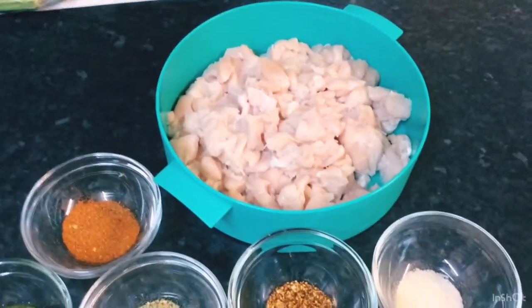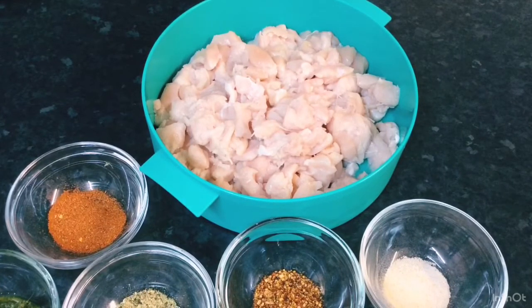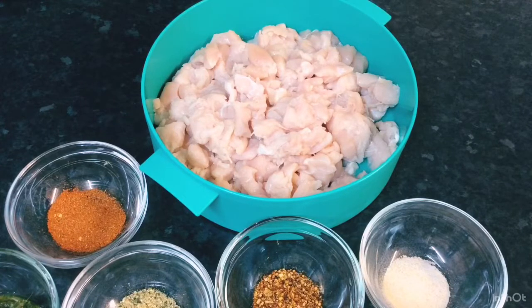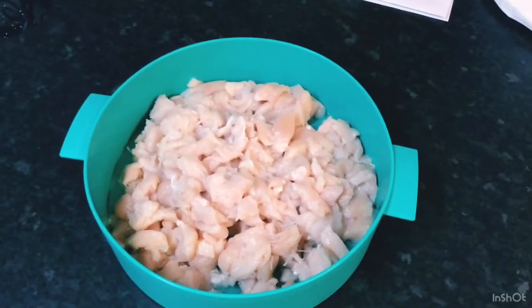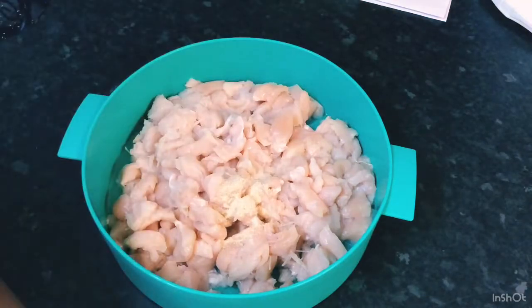Here is the star of the show — my chicken. This chicken has already been washed down in lime juice and vinegar, and I chopped it into small pieces. I could have gone ahead and ground it, but I didn't want to do that this time. So I'm going to show you how I season my chicken and get it prepared. I'll start adding all my seasoning now.